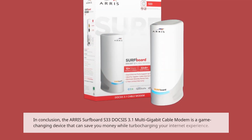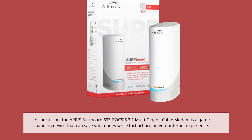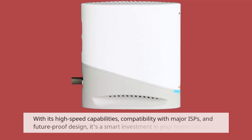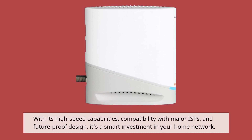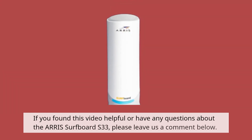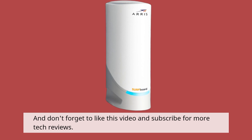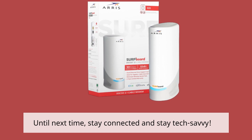In conclusion, the AERIS Surfboard S33 DOCSIS 3.1 multi-gigabit cable modem is a game-changing device that can save you money while turbocharging your internet experience. With its high-speed capabilities, compatibility with major ISPs, and future-proof design, it's a smart investment in your home network. That's it for today's review on Product Critique. If you found this video helpful or have any questions about the AERIS Surfboard S33, please leave us a comment below. Don't forget to like this video and subscribe for more tech reviews. Until next time, stay connected and stay tech-savvy!